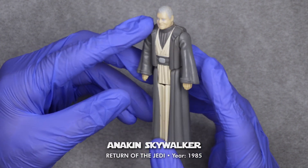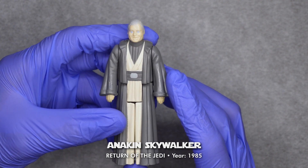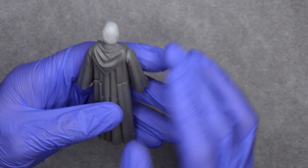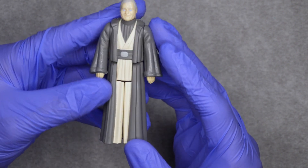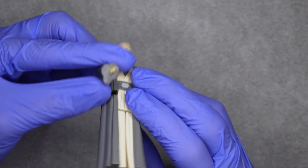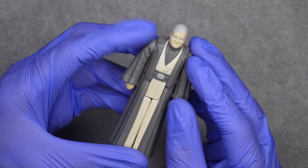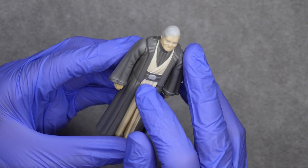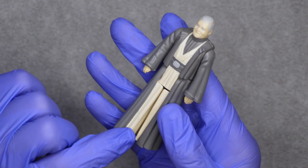This is Anakin Skywalker in ghost form from the original Return of the Jedi. This figure doesn't have any accessories, so nothing is missing. There are some paint that has worn off here on the tip of his fingers on both hands, a little bit here on his cloak, on his chest, stomach, and also down here — a scratch or something.